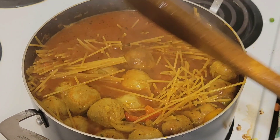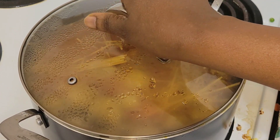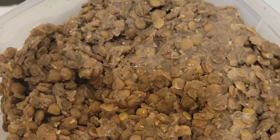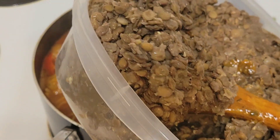At this point, we'll cover the pot and cook for however many minutes you like your spaghetti. We'll also be adding another kind of lentils to the dish.